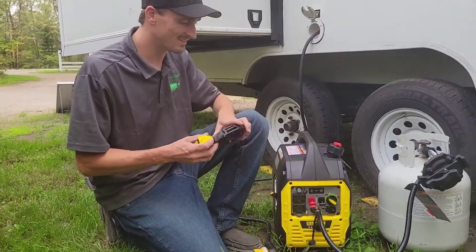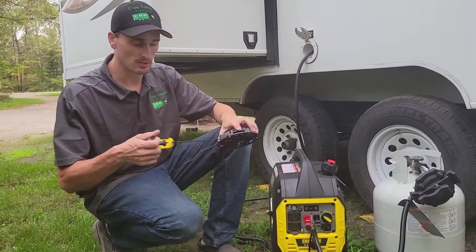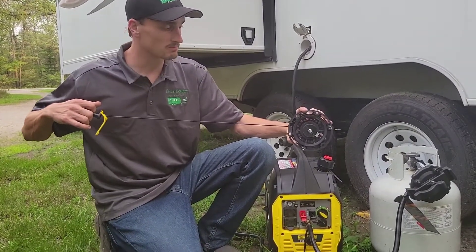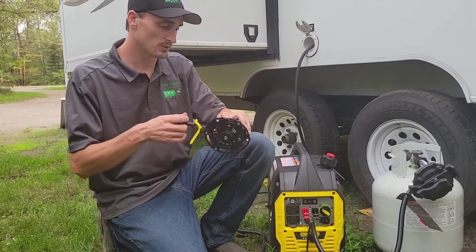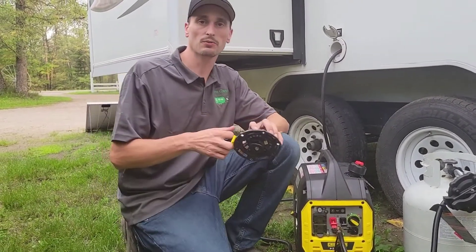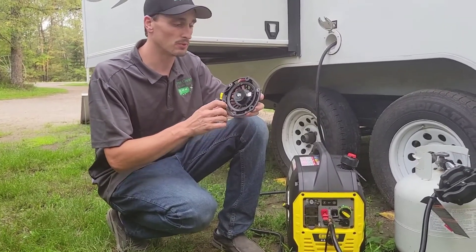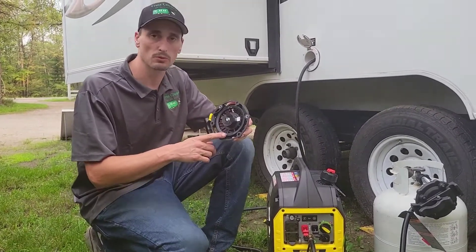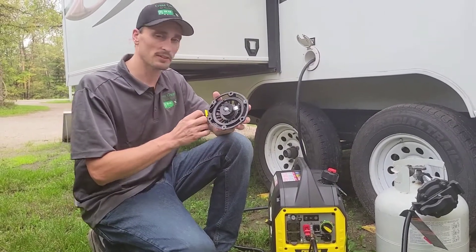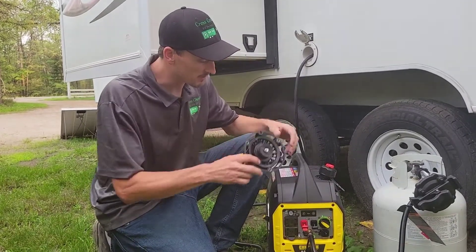The second time we went to use this generator, the recoil did break on us. The cord didn't break, but there are some teeth inside — when you pull it out, the teeth catch the engine and turn it over. So don't beat Champion too much up over that; it was just a bad recoil, wasn't necessarily their fault. They were really good about it — they sent us one right away. I was able to change it myself, though it was a bit of a pain to get to one of the bolts. They certainly would have paid for me to take it to a shop. The odds of that happening to anyone else are pretty slim — it was just an isolated bad recoil.